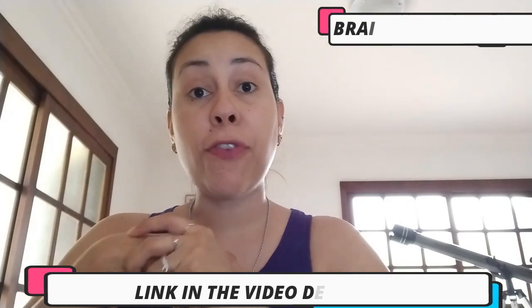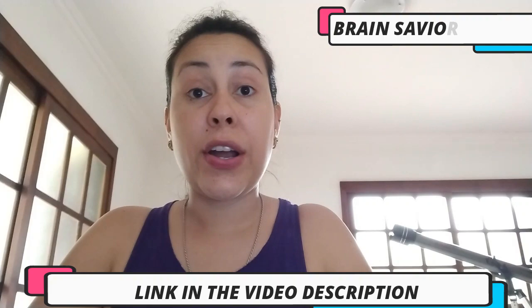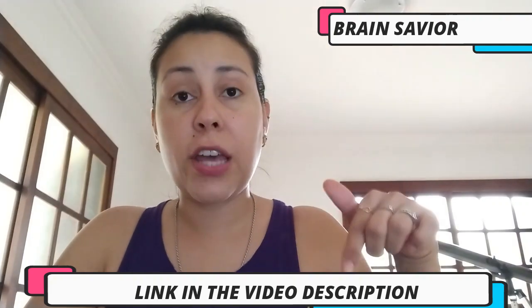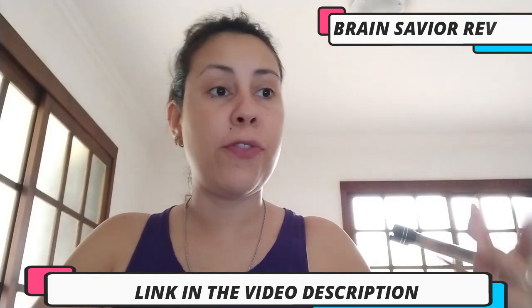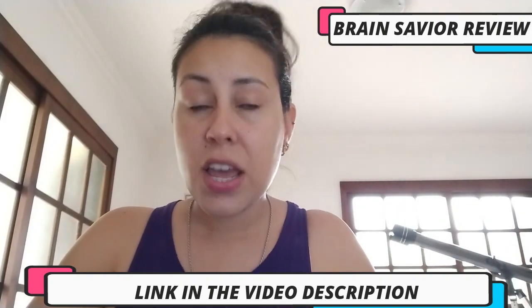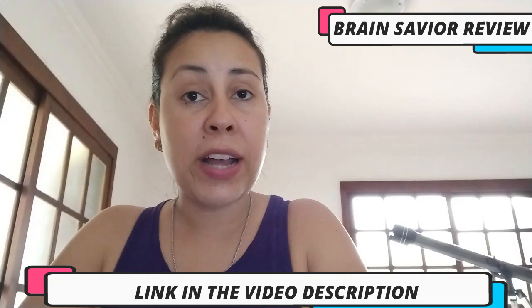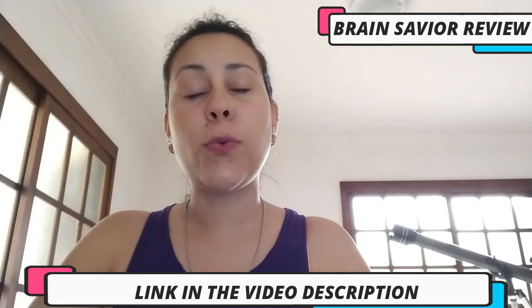If you want to purchase Brain Saviour, the only place where you can find the original is on their official website. I am going to leave the link to their official website just below this video in the description box. There are people out there trying to take advantage and sell counterfeits, so make sure you get it on their official website.